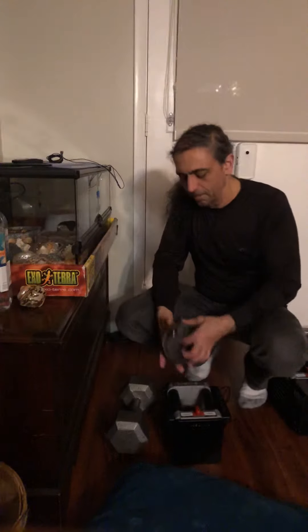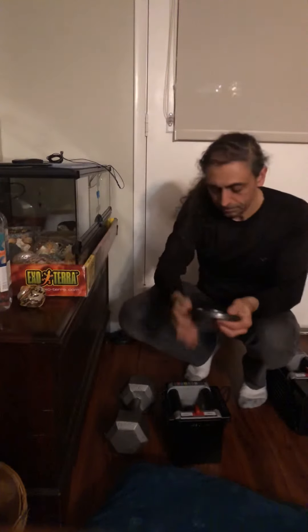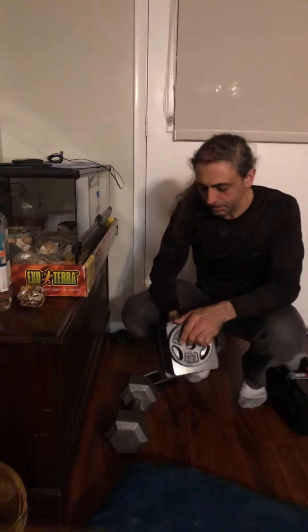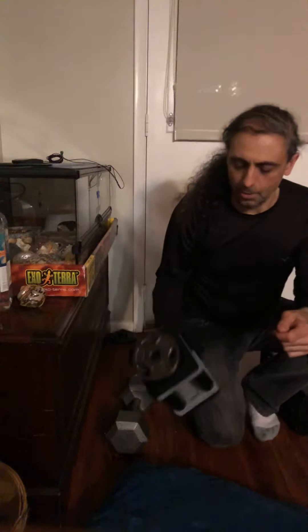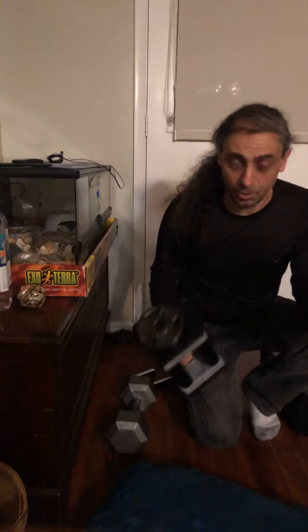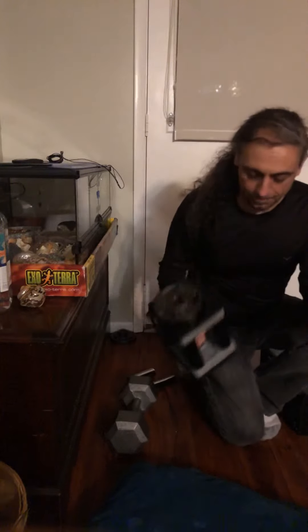Once I set it up with a two-and-a-half pound plate, I stick it on the end of this, take the weight, and now instead of going from 20 to 25, I'm going from 20 to 22 and a half.